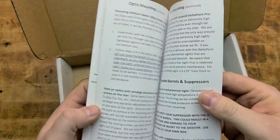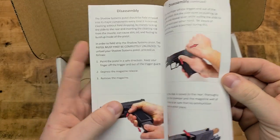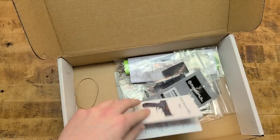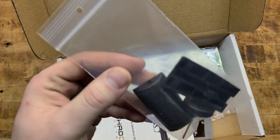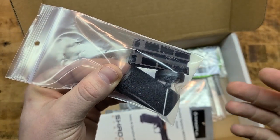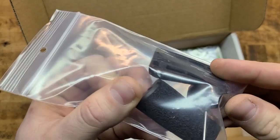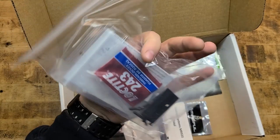There's an owner's manual included — most of us don't read it but it would behoove you to look through it. You also get adjustable back straps with the installation tool included, which is a nice touch — you don't have to go digging through a drawer for it.